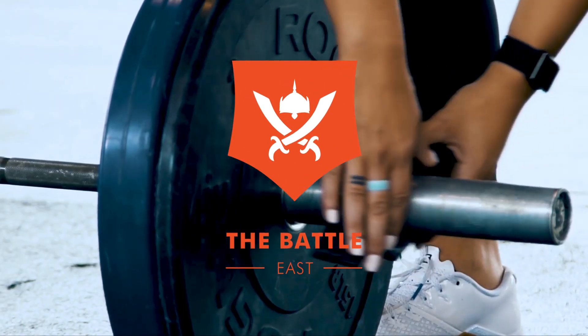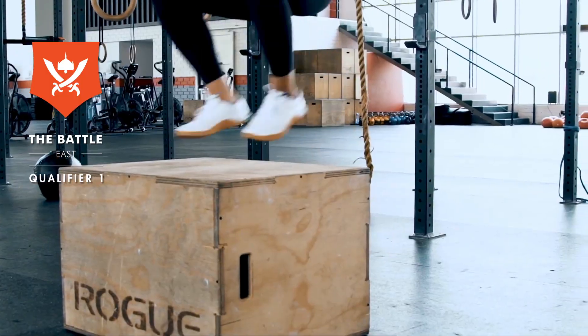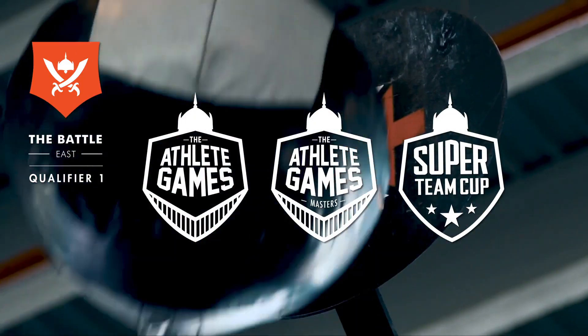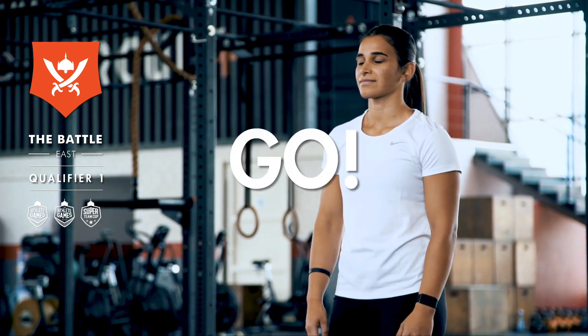Welcome to the 2019 Battle Fitness Festival Qualifiers. This is the first qualifier workout for the Athlete Games and the Super Team Cup. At the sound of 3, 2, 1, go.